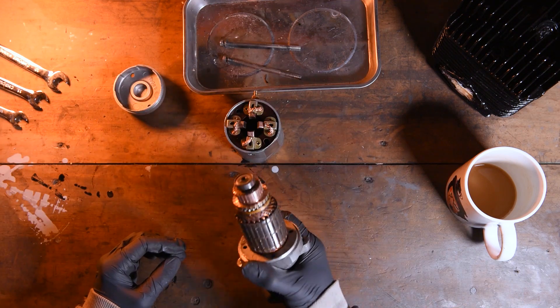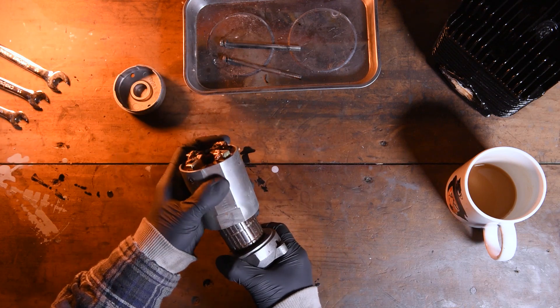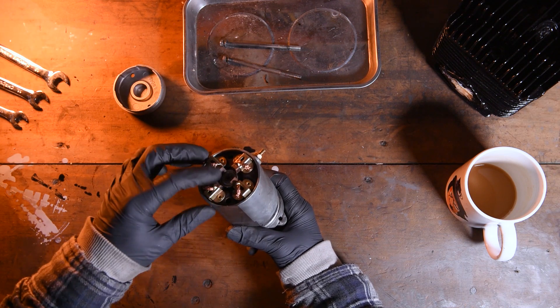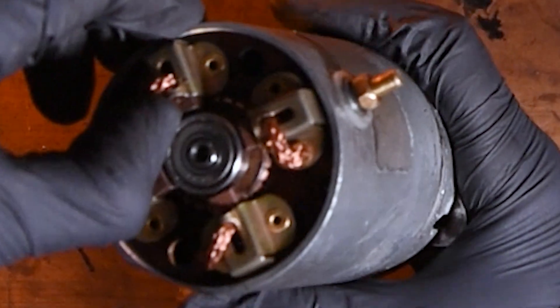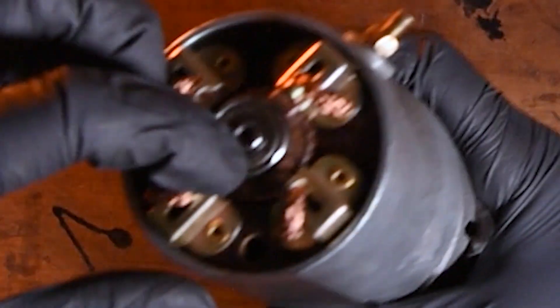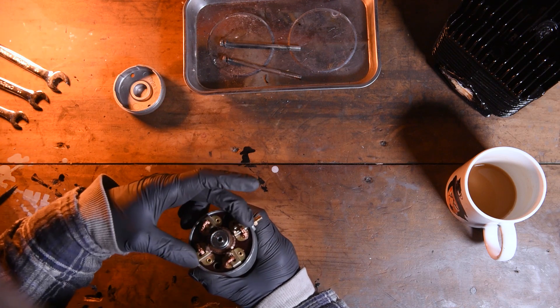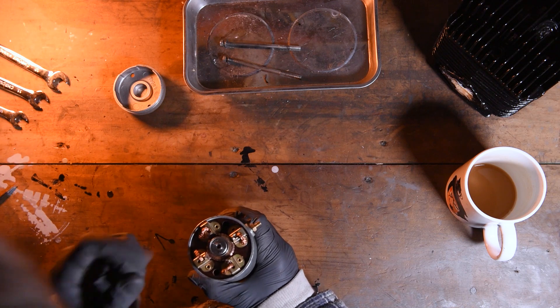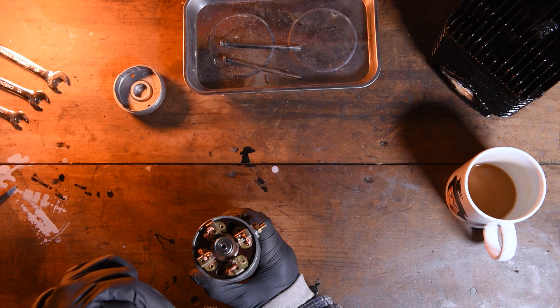To put this back together, take your armature and place it into the sleeve. These are magnets so it might pull about a little bit. At this point you're going to have to push these brushes in so your bearing can fit past them. With a little bit of finessing you should be able to get your armature back between these brushes. Most of the time they've only got two — this one's got four which made it pretty awkward.